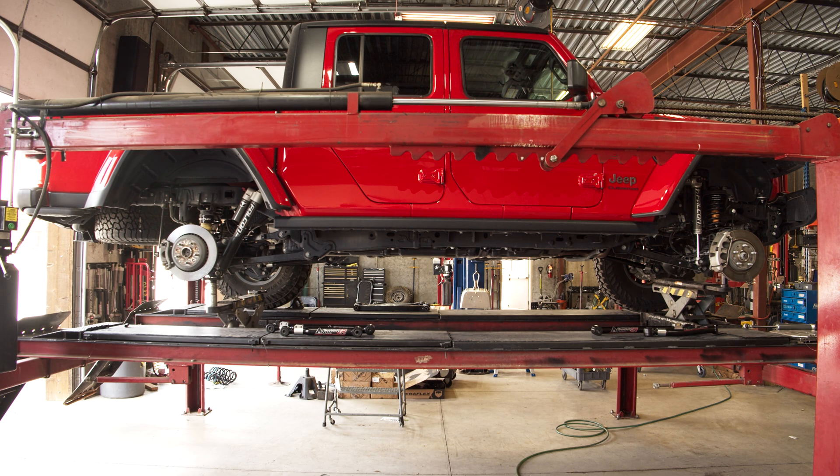It is best to install this kit with the wheels on level ground. For the purposes of making this video, we removed the wheels on the right side, but only to increase visibility for the camera.